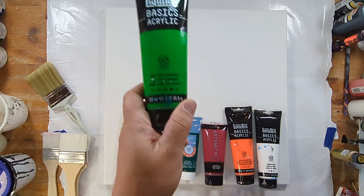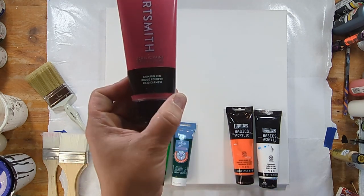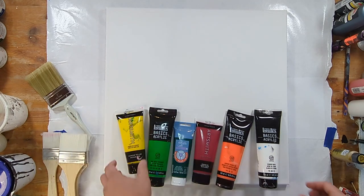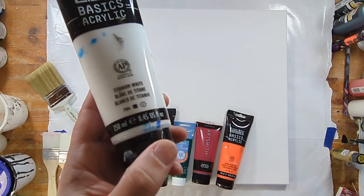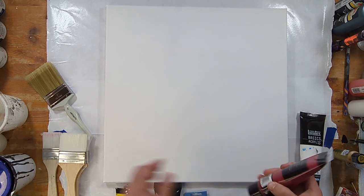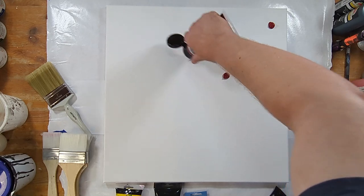So I have — I can't see it — light green. We have deep green. We have crimson red — let's make sure that's open before we start. Yes. We have orange. We've got some yellow. And we're going to use a tiny bit of white. So we're just going to put color on here and see what we get.